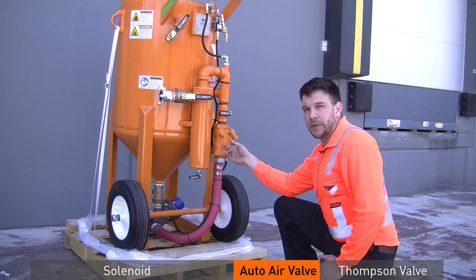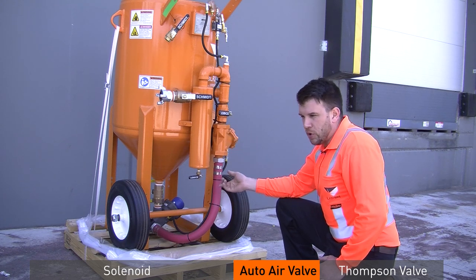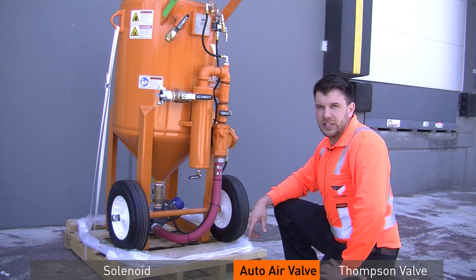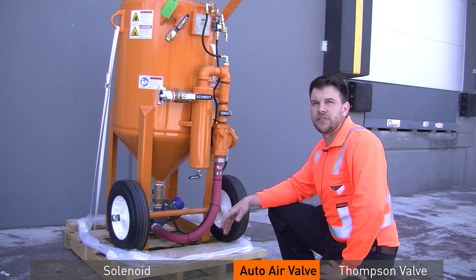If turning off the choke valve does not stop the air, you would most likely go to your metering valve, though there are still some things to check with the auto air valve. If you do determine that the auto air valve is bad, you need to replace it. It's an indication that things are getting ready to fail and it's going to cause issues in the field.